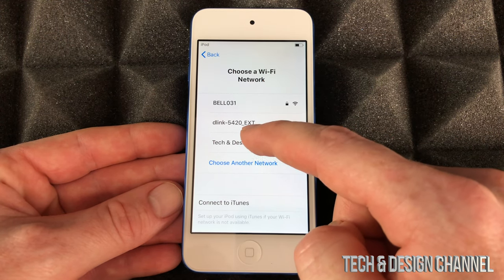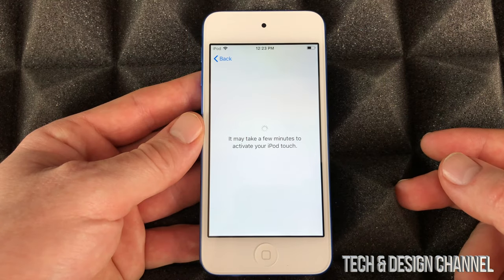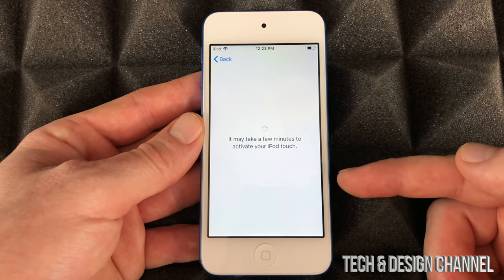Right here we're going to pick our Wi-Fi network — in this case it's Tech and Design. We'll put in our password, and once you put in your password it's going to take a few minutes to activate.